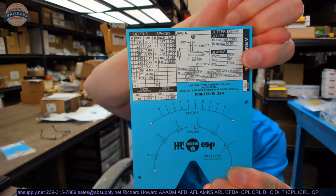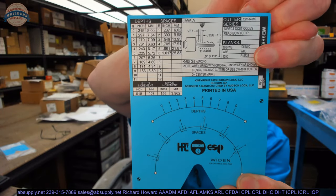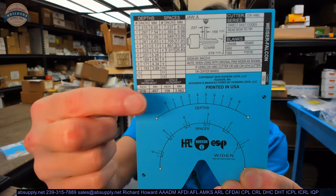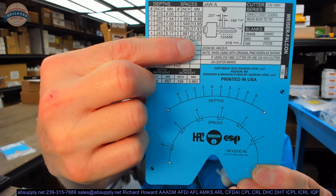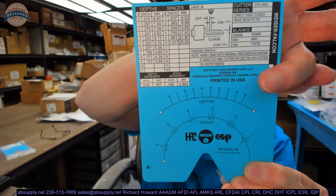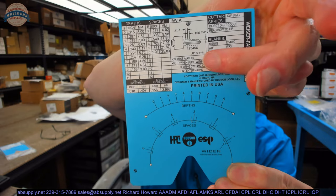Over here there's a reference to key blanks — if you pull up the Kaba Ilko book, you're going to see 1054WC and references to those key blanks. You've also got a DSD06D5, which is a reference to the depth and spacing data manual. And then you've got a max of 5 — that means your maximum adjacent cut specification is 5. You can have a 2 cut next to a 7 cut, but not next to an 8 cut because 2 to 8 is bigger than 5. If you exceed that, your cut gets so deep and wide that it obliterates part of the cut next to it.